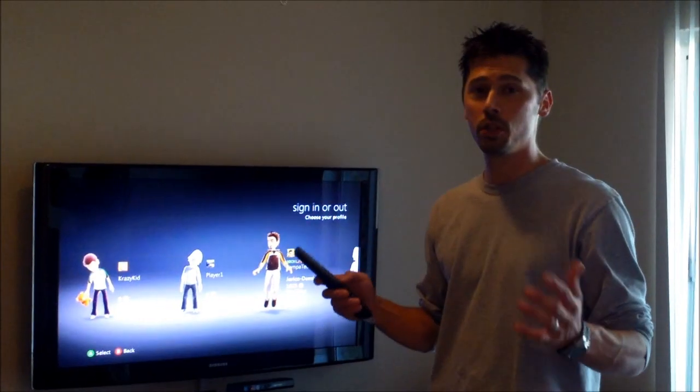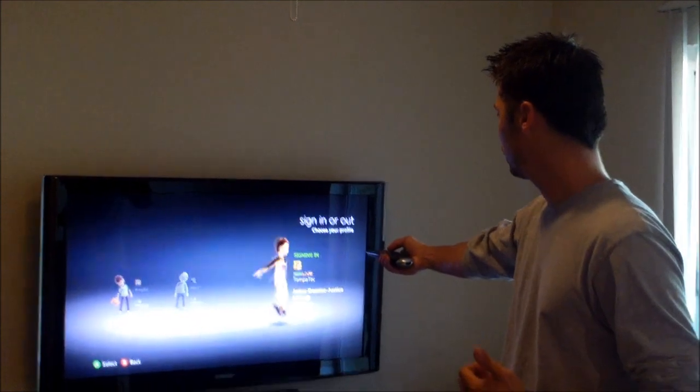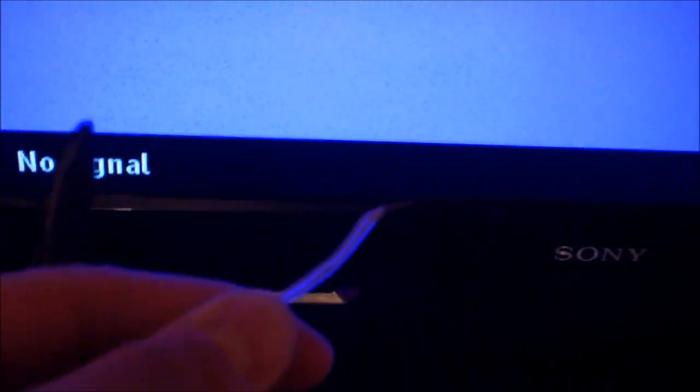Hi, this is Tampa Tech — learning something new from PC, TVs, and gaming too. This is how to get free HDTV using nothing but speaker wire.